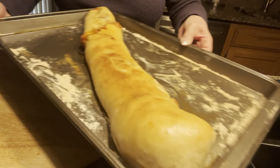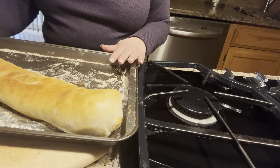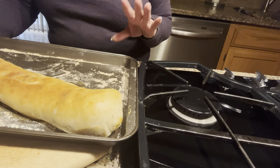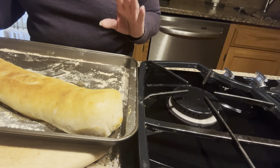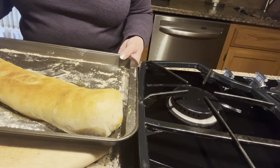The bread has cooled down. I cooked it in the oven at 400 degrees for about 30 to 35 minutes. Every oven is different, so you have to check yours to make sure that temperature works. Here I have the bread and I'm going to slice it on the cutting board.